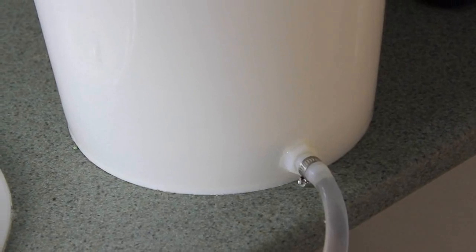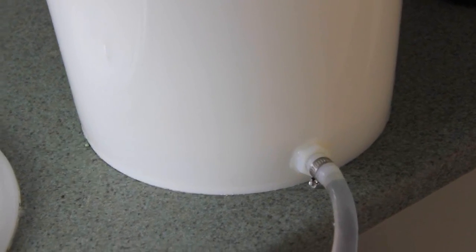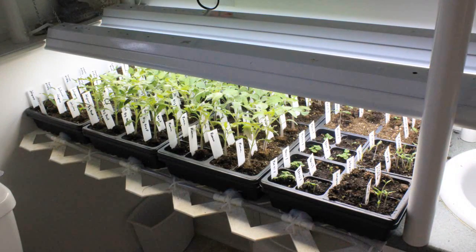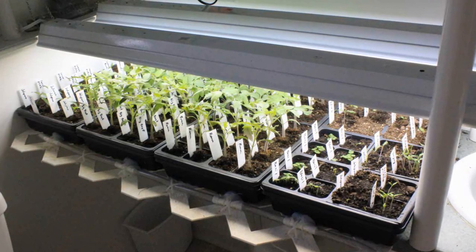I leave it for about four or five hours and then I simply put the bucket back on the floor and all the water rushes back into the bucket, leaving the perfect amount of moisture for the seedlings.